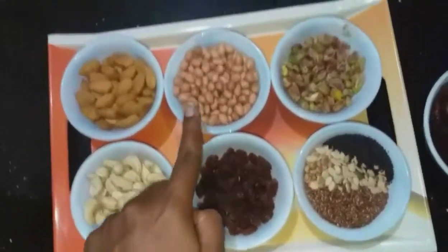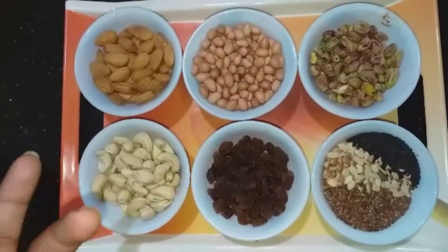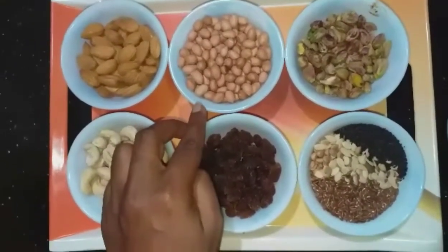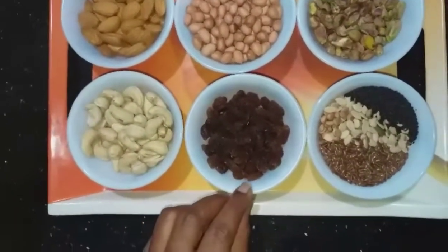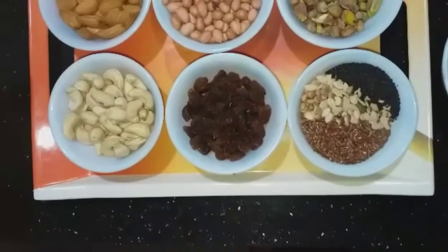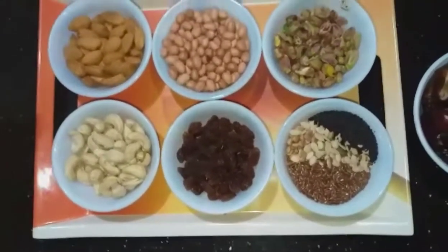Next is groundnut. Groundnuts contain many nutrients including fiber, vitamin E, folate, potassium, and copper. They are rich in healthy fats and are great for skin health. Next are raisins, which are very useful to boost energy. They contain fiber, vitamins, minerals, and are a natural sweetener.